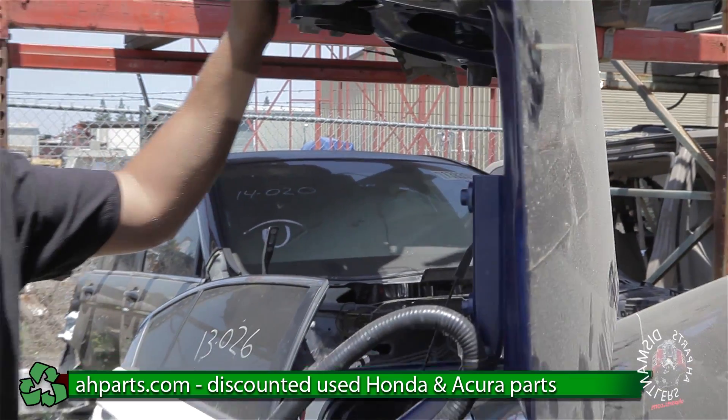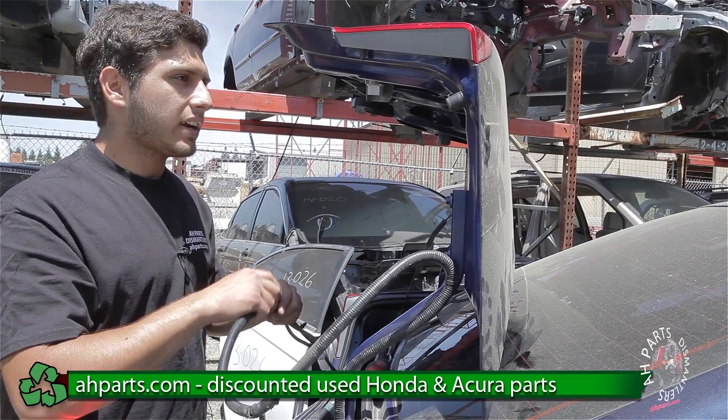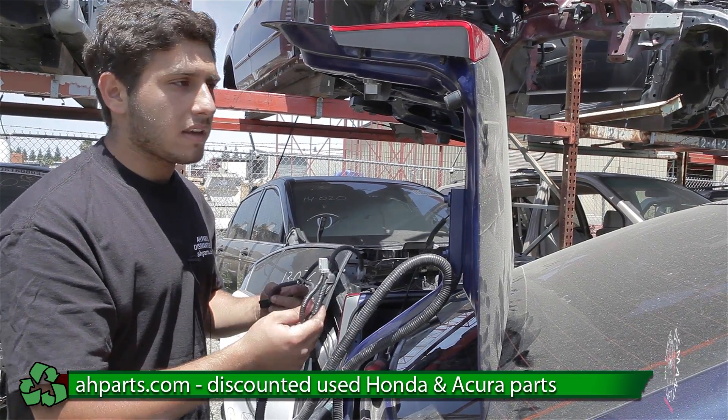Now you have the trunk back on. The next thing you're going to want to do is feed the wire through back into the holes, make sure everything lines up, and get all the clips back in.